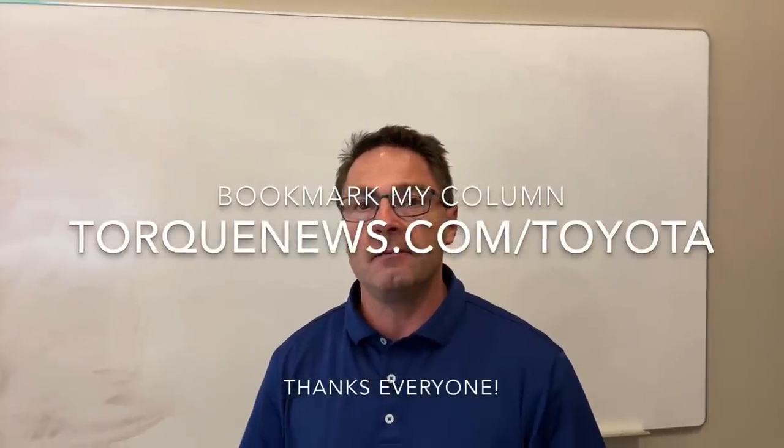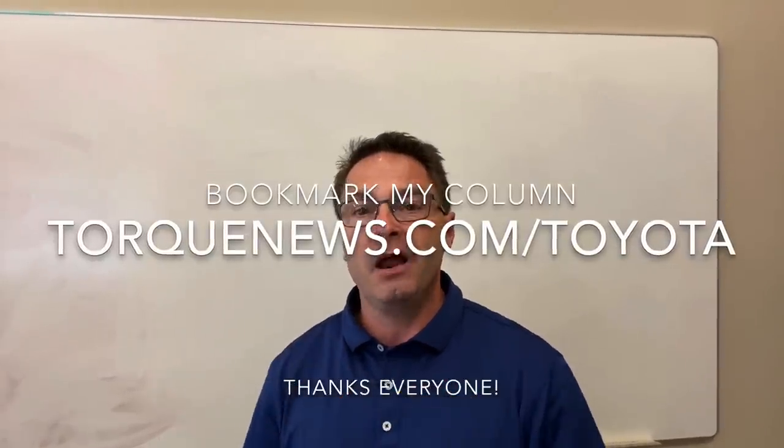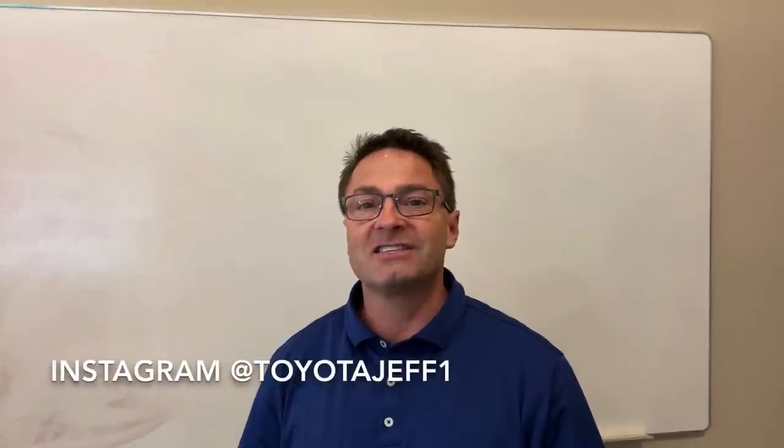We don't do boring car reviews on this channel — we try to make it fun and interesting. We might be singing Toto's 'Africa' while talking about the RAV4 Prime. Subscribe to the channel — it's different and unique. Be part of the community and let your voice be heard. I also write for Torque News, so torquenews.com/Toyota is where you'll find my more in-depth reviews, how-tos, comparisons, and breaking news. Thank you guys so much — see you next time.